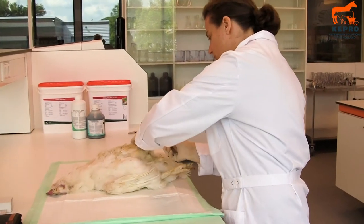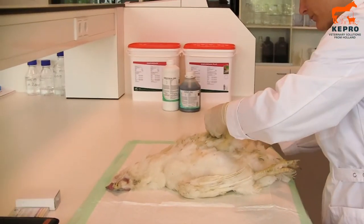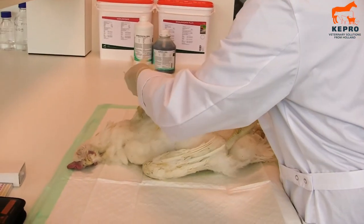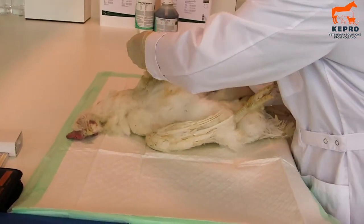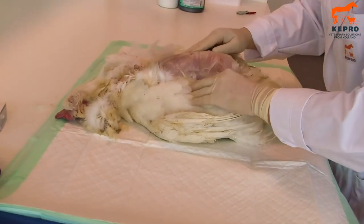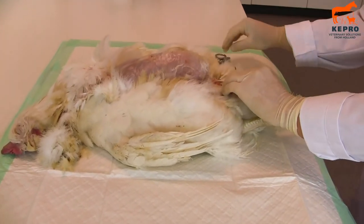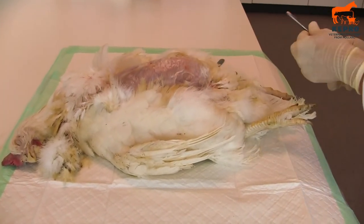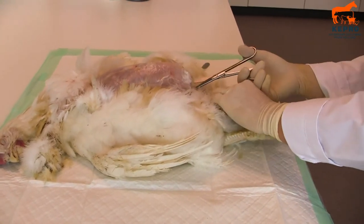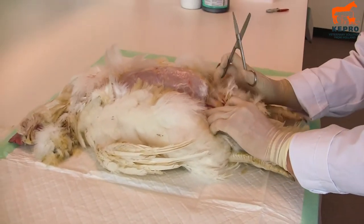What you do first is make a small incision here in the stomach and you pull the skin towards the head. Here you see the breast muscles which is the meat. Then we take a pair of scissors and start opening up here. Here you can already see the abdominal fat.